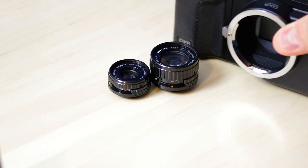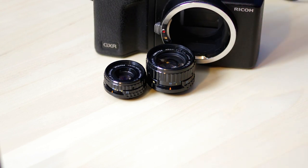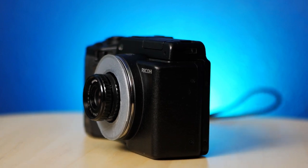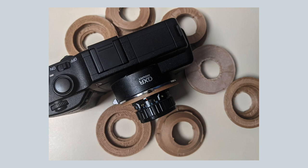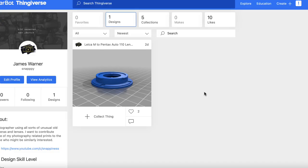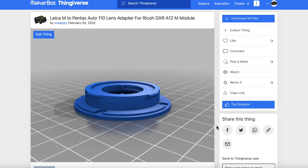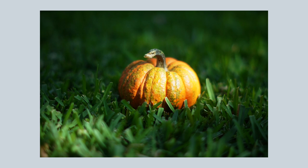I noticed the flange distance difference was only a negative 0.8 millimeters, so I gave it a shot and designed a 3D printed mount that has a recess allowing the lens to go inside the mount to achieve infinity focus. It only took several tries to get it to work. Because many of you seem interested in my custom adapters, I put the link to this model in the description for free — have at it, just don't blame me if something breaks.